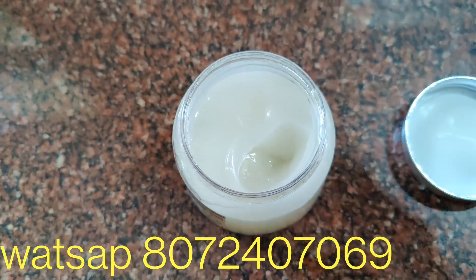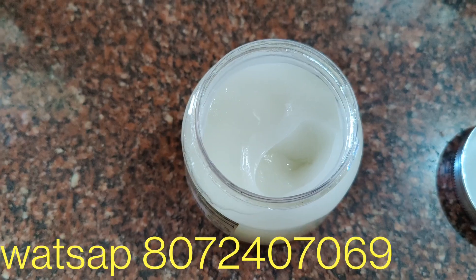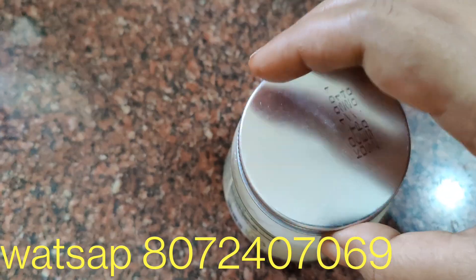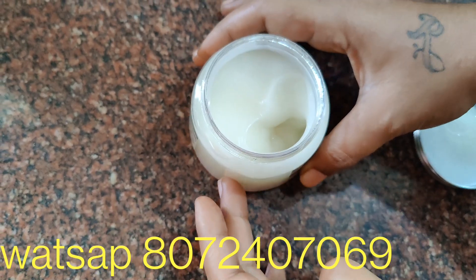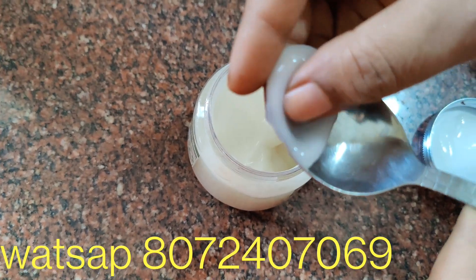Then give it a good shake. Mix it well. It has a very creamy consistency and it is soft.